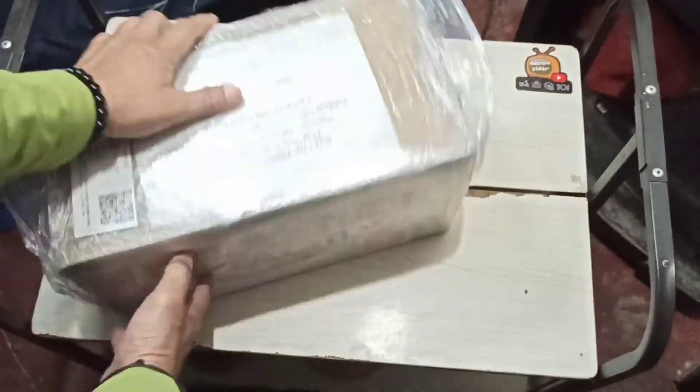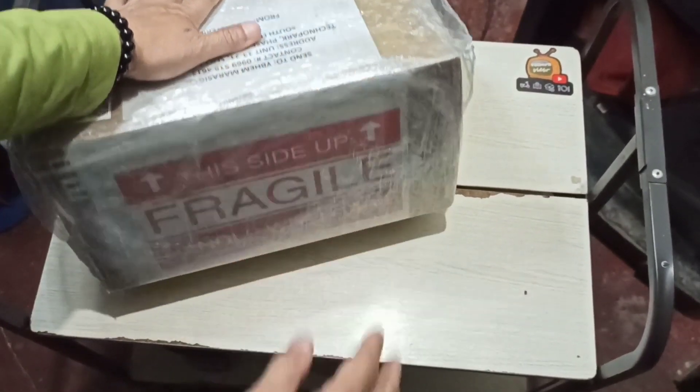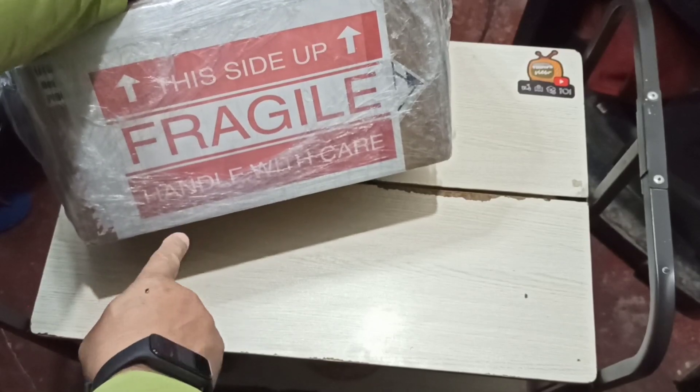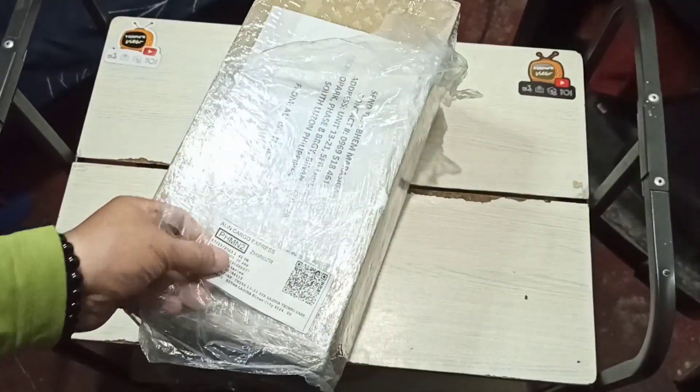Since it says 'open on this side up,' we're gonna go ahead and open it from here. It says 'this side up, fragile, handle with care' — very good. I like it when they do that.